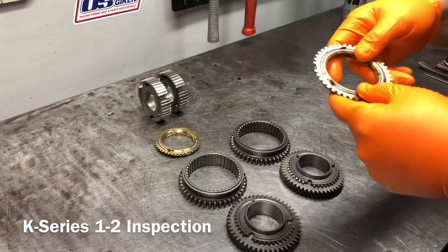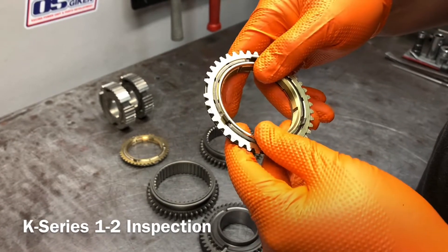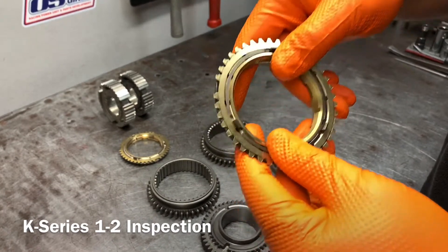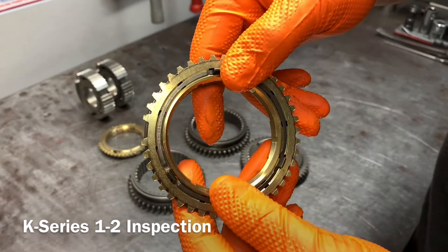From there, I take a look at the synchro ring. Now, commonly what everybody says is, 'I need to replace my synchros' — but that's never the case. It's never just the synchro ring; everything works together. So as I mentioned, if just the synchro is bad, it's probably going to be the rest of it as well.